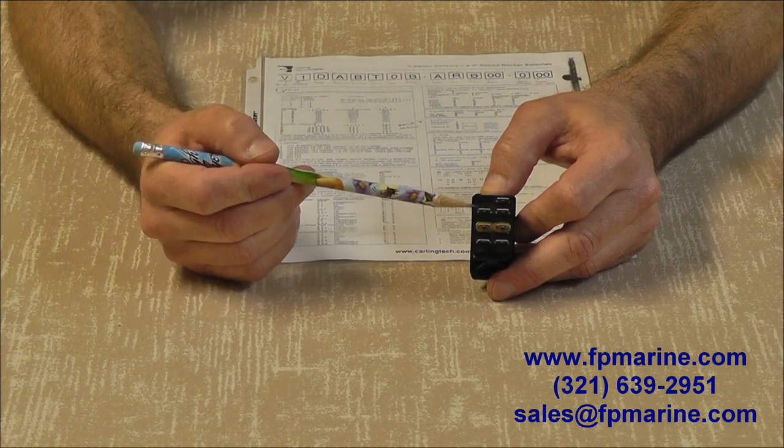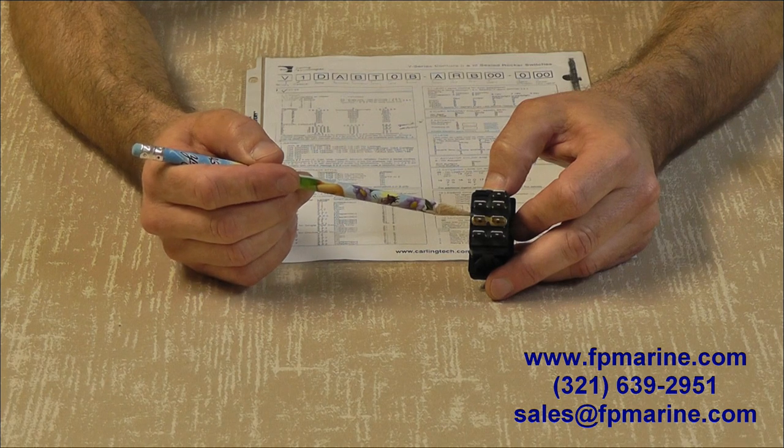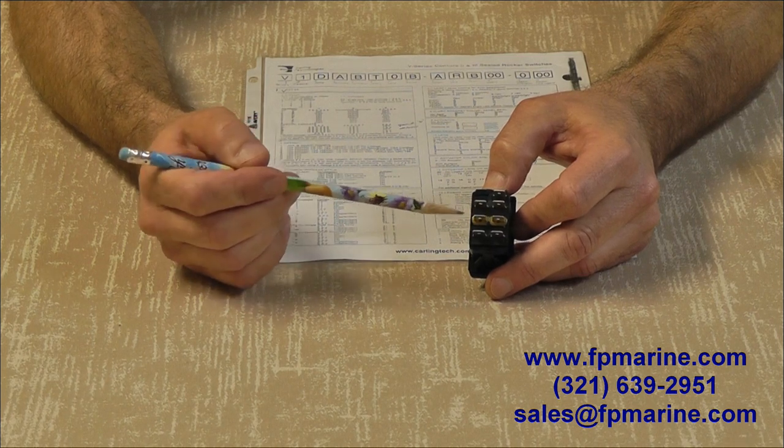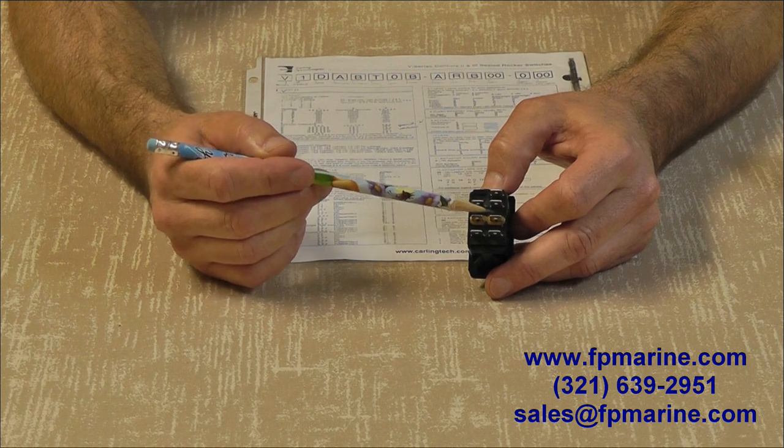In position number three, you'll see by the table that terminals number one and two are connected and number four and five. So you have one and two, four and five connected. Remember, the power is coming in to two and five, so what you're getting is a connection between these terminals on each side.